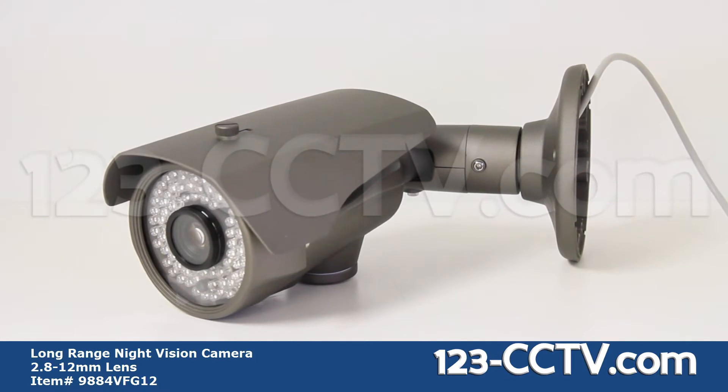The camera comes with a sun shield that is removable. However, we recommend that you do not remove it to protect the camera from overheating in the sun and to protect it from water damage.